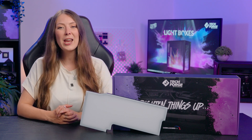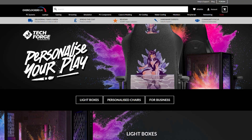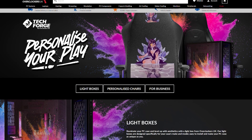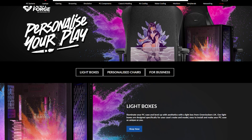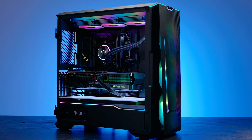Pricing does vary depending on the size and the shape of your case, and you can see the full range of lightboxes by heading to the Personalize Your Place section of the Overclockers UK website. They are also available in some of our built-to-order PC systems.